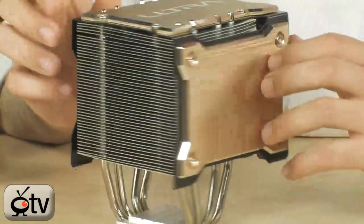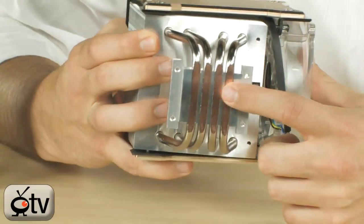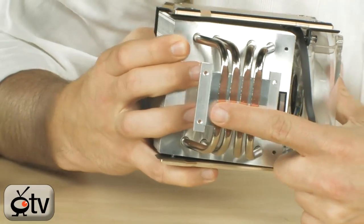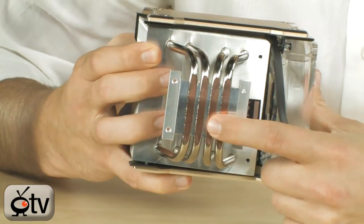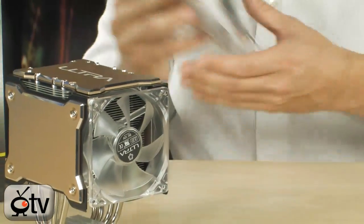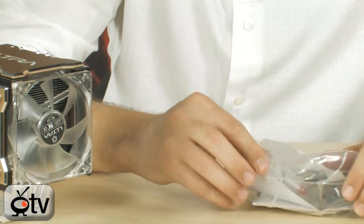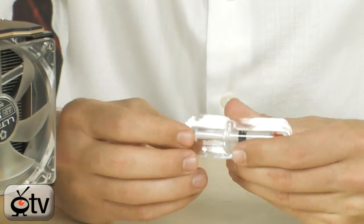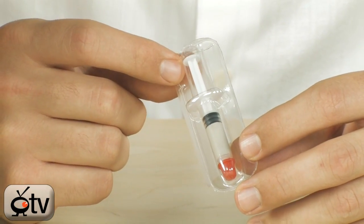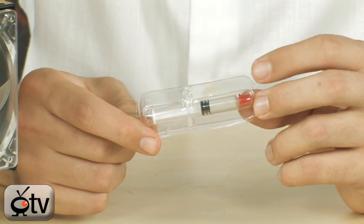These are very nice aluminum fins on the inside, with nickel-plated copper heat pipes. The nickel plating has been removed at the base where they lapped the heat sink so it's completely flat. Also included in the box is thermal grease, which is very important. For this type of thermal grease, I'd recommend about the size of a small pea. Tighten it down, take it off, and make sure it's covering the entire internal heat spreader on the CPU.